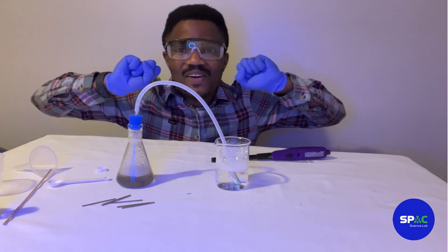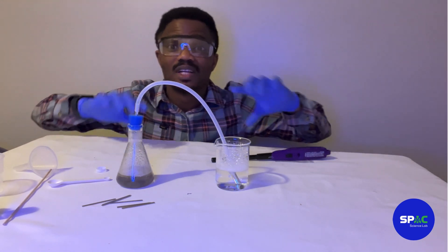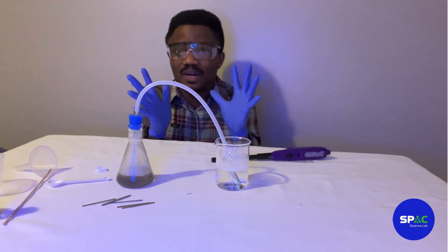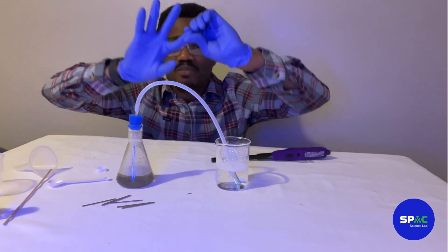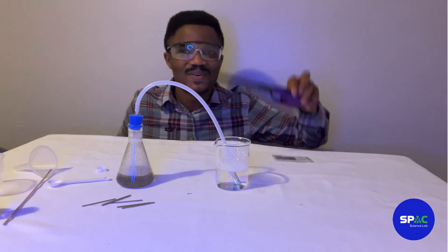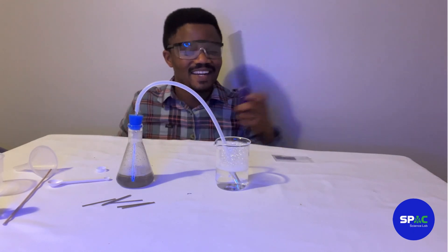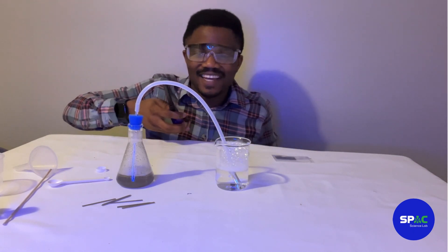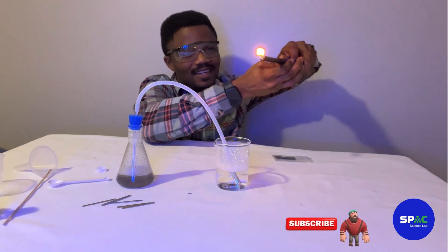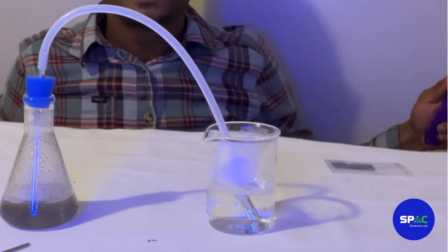Alright guys, it's already been one minute and we have our hydrogen gas trapped in the soap bubbles. Now we need to explode it — this is going to be fun! We're going to remove our glove and use a lighter to ignite it. Are you guys ready? I'm nervous! One, two, three — go! Did you see that? Boom!